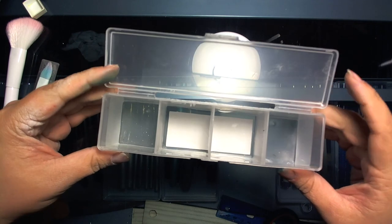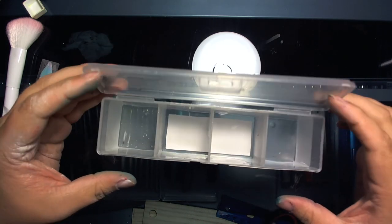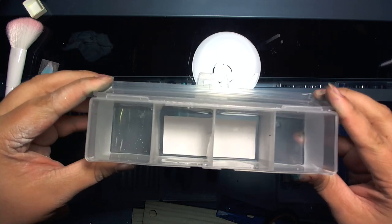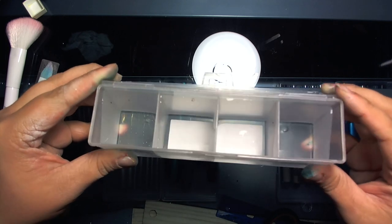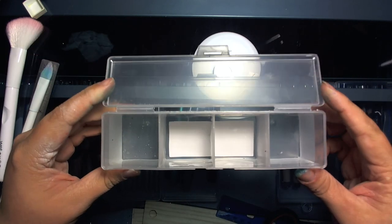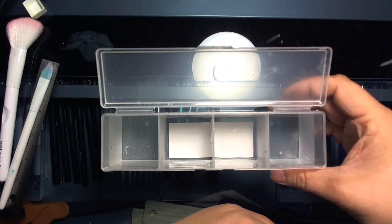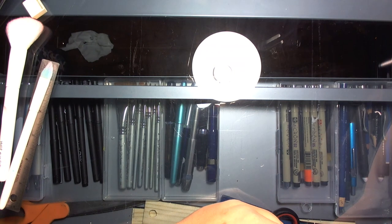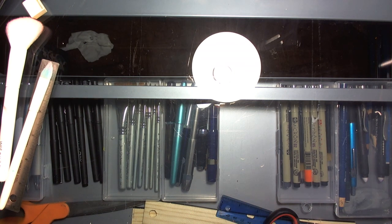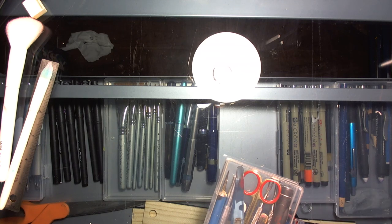I'm sure there will be plenty more Dollar Tree hacks to come — I have no doubt. I love this so much; it just has such a nice thin profile for my desk. It reminds me of that three-bucket that pulls apart and folds into itself — this doesn't fold, but it's plenty useful. That does it for my Dollar Tree hacks; I hope you guys got some neat ideas and learned something useful. See you next time!